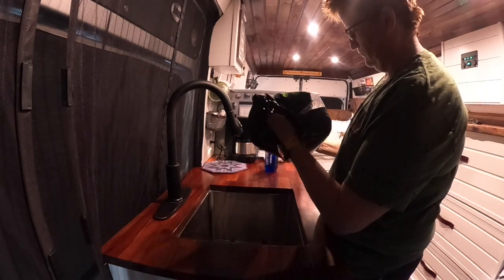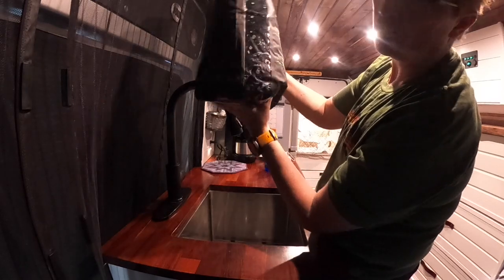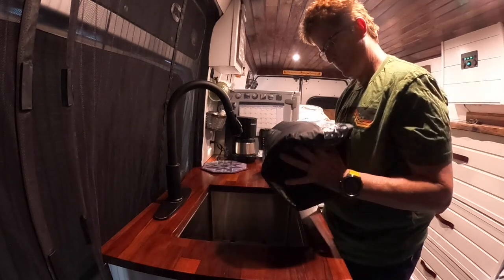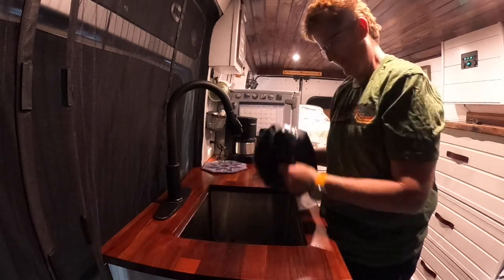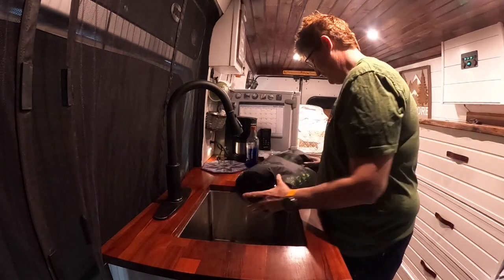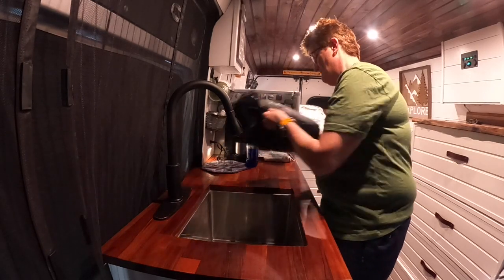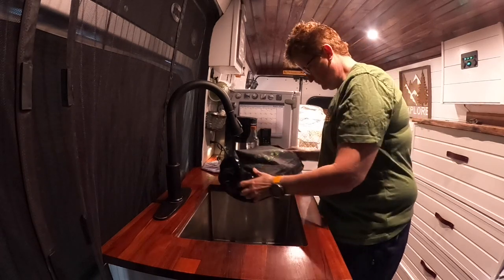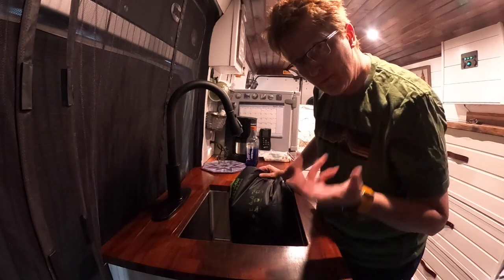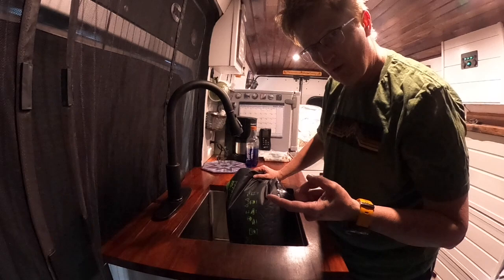That's pretty cool — it's got lots of suds in there. I think I'm doing it right. I'm going to let it soak for about 15 minutes, and then I'm going to rinse it out and hang it up to dry. We'll see if it works.